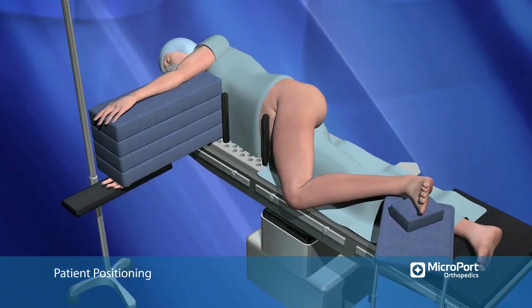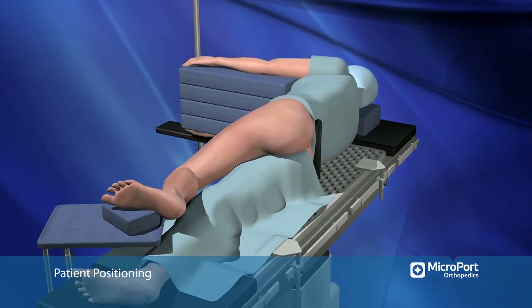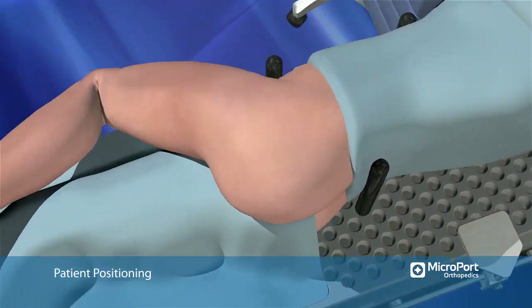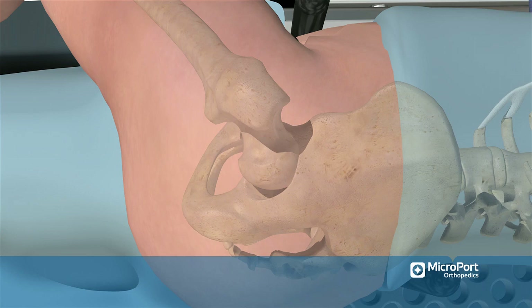The patient is placed in the lateral position with the hip flexed 45 degrees and internally rotated 15 degrees, with the foot placed on a Mayo stand. The incision is placed starting at the tip of the greater trochanter and extending eight centimeters proximally, exactly in line with the femoral shaft axis.